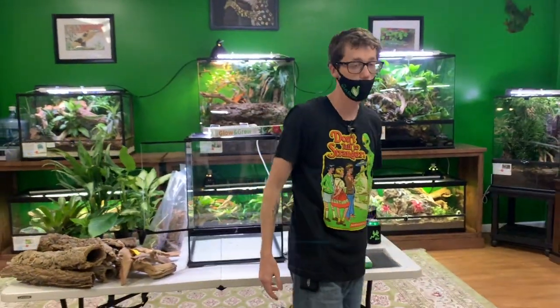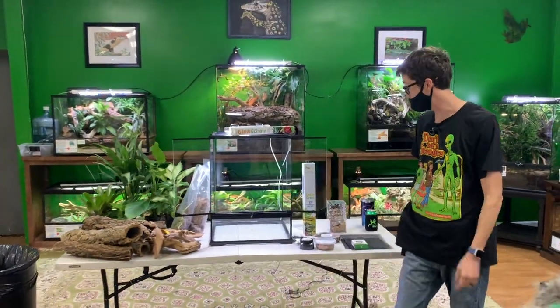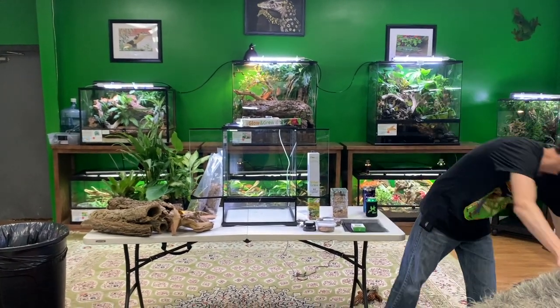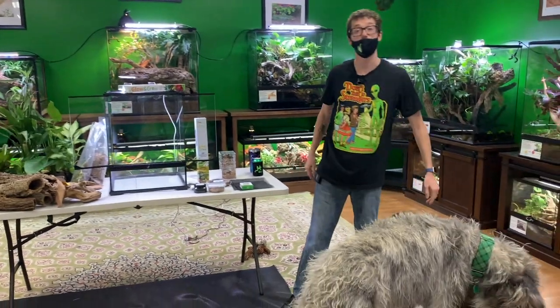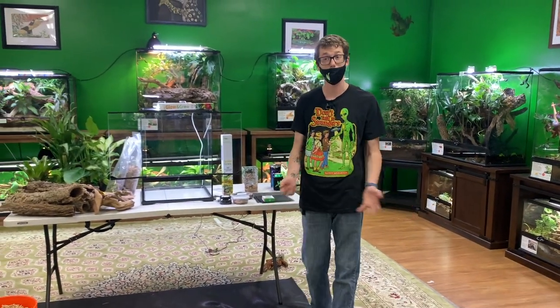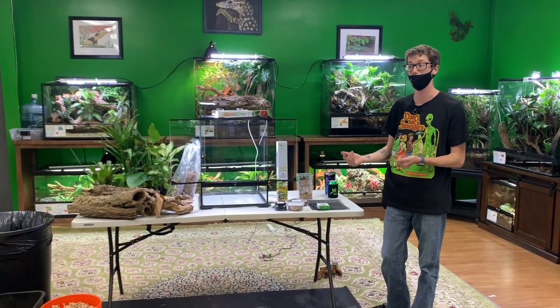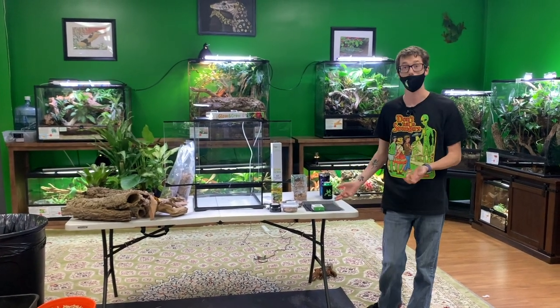Hey guys, how's it going? I'm Josh Halter, owner and founder of The Bio Dude. You can visit my website thebiodude.com. Come visit us here at The Bio Dude Houston with Padfoot and Lulu, Monday through Friday 9 a.m. to 4 p.m. and Saturdays 10 a.m. to 2 p.m. Today I have an 18 by 18 by 24 Exo Terra that I'm going to build for some milky tree frogs.